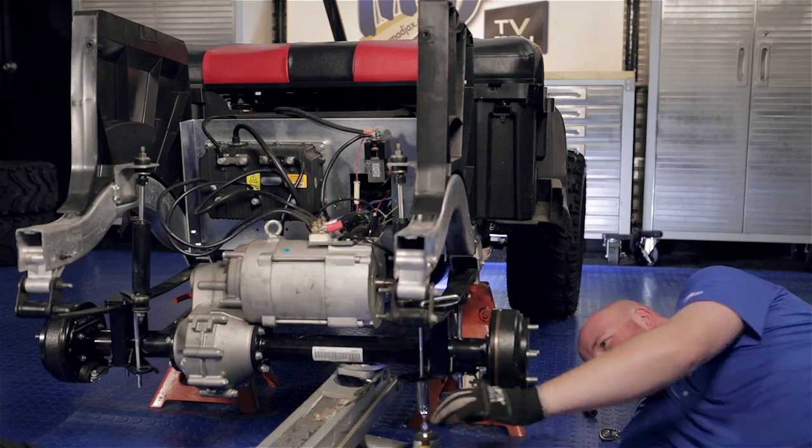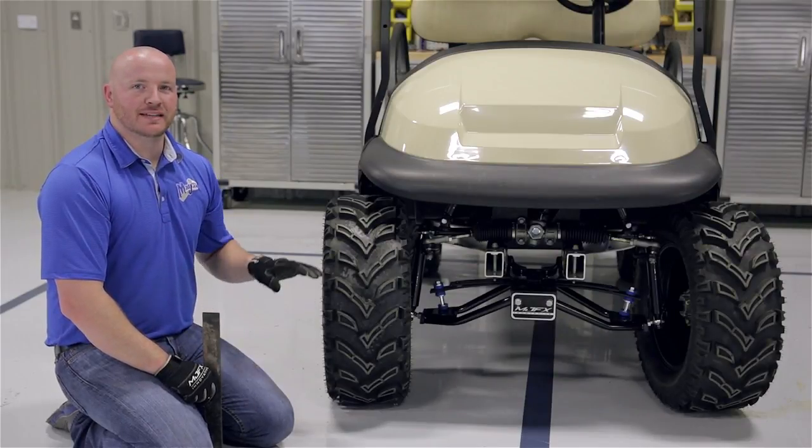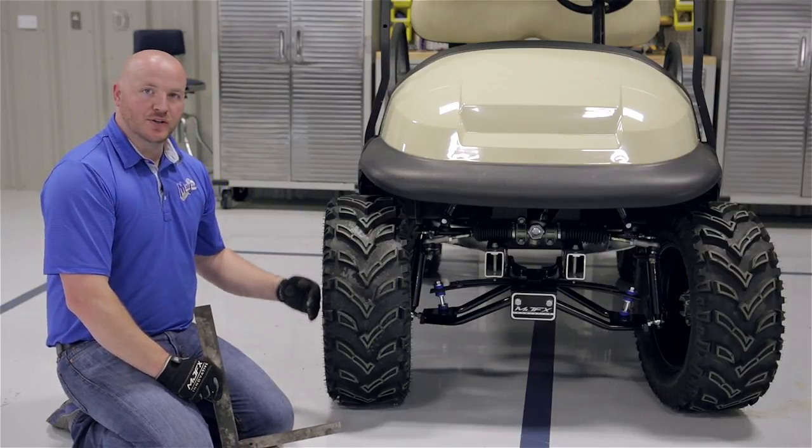Once we're done on the passenger side you can install your new tires. Now that we have our lift kit installed, we're going to show you how to align your front end. First thing we're going to do is show you how to fix your camber.